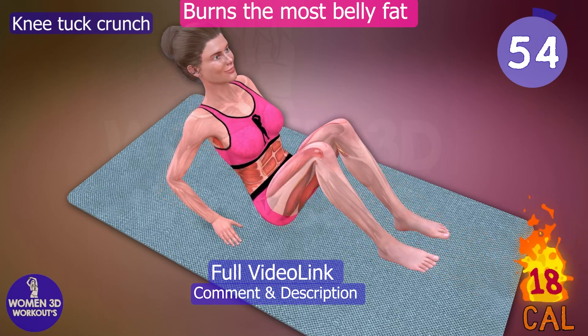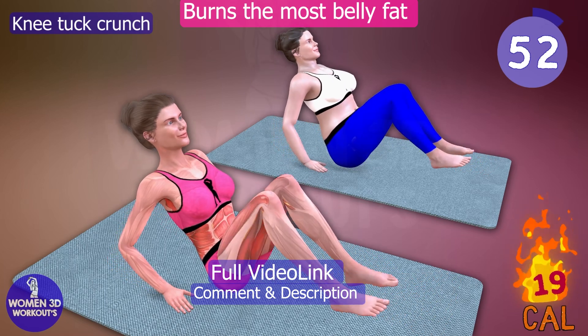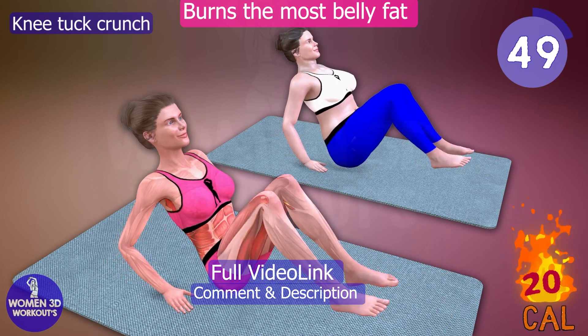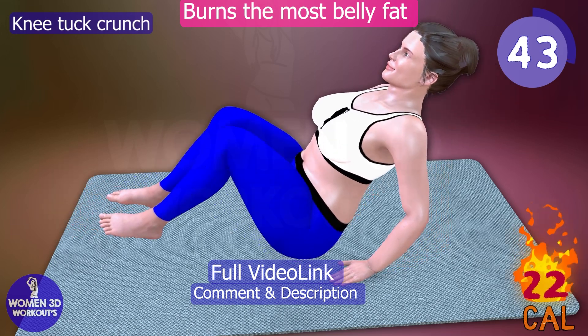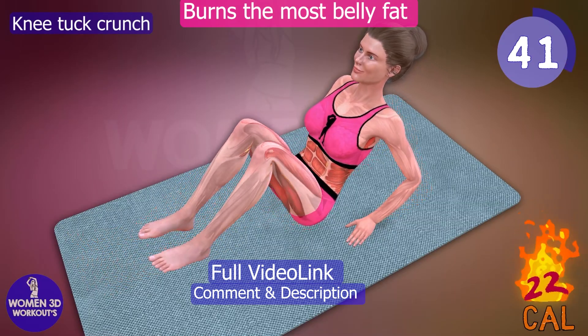Knee Tuck Crunch. Tired of feeling self-conscious about your belly bulge? The Knee Tuck Crunch is here to help you eliminate that stubborn stomach fat. This exercise specifically targets your lower abs, helping to tighten and tone your midsection.